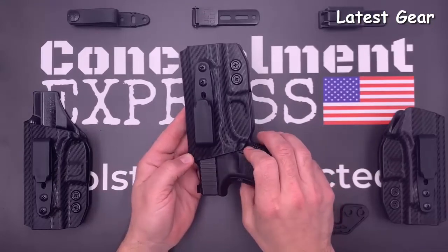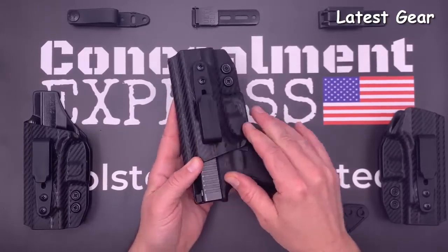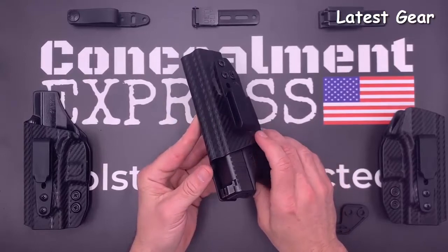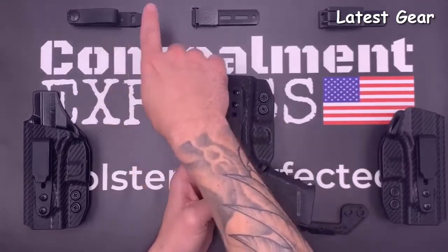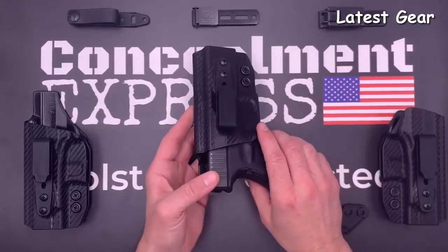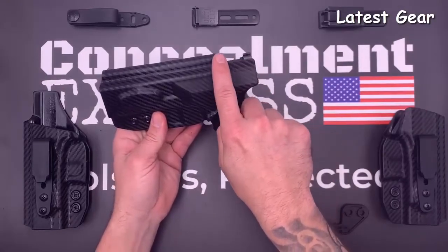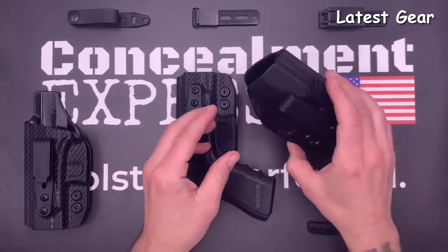Our fiber-reinforced one-and-a-half inch belt loop is designed to be 50 percent stronger and features a stealth finish for true concealed carry. Our tuckable holsters are all compatible with soft belt loops, AltiClip 3, and AltiClip XL. Our right and left-hand models have a full-length sweat guard that covers the entire length of the slide, plus a built-in rear sight shield. Our ambidextrous model has no sweat guard and is reversible.